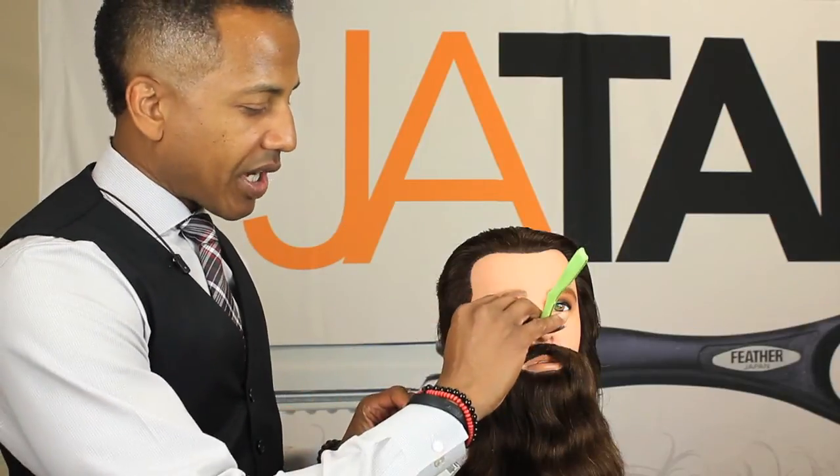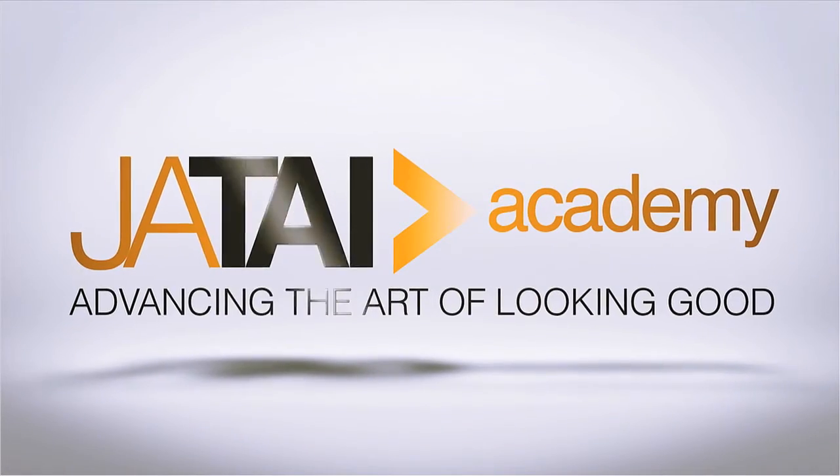You can actually just put the blade inside the razor and shave the whole thing off at one time, which could save you plenty of time.